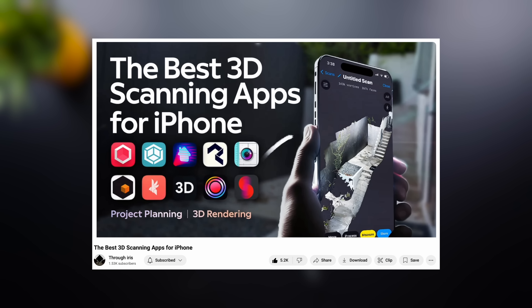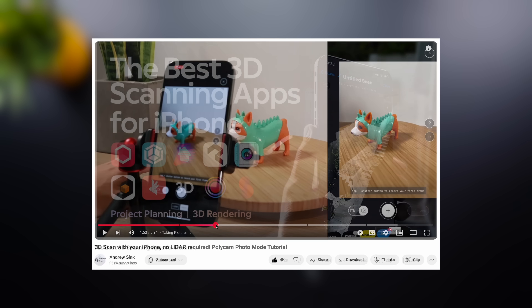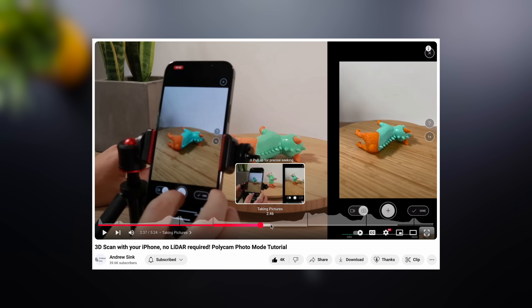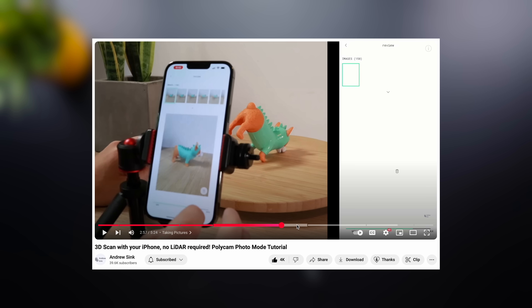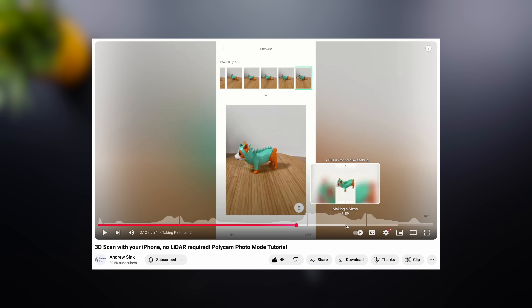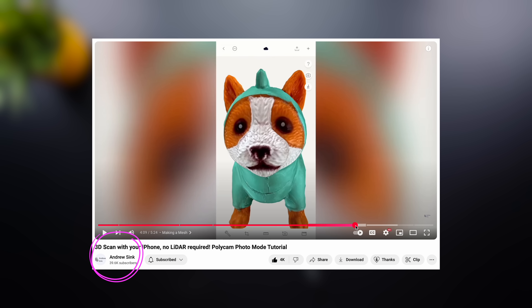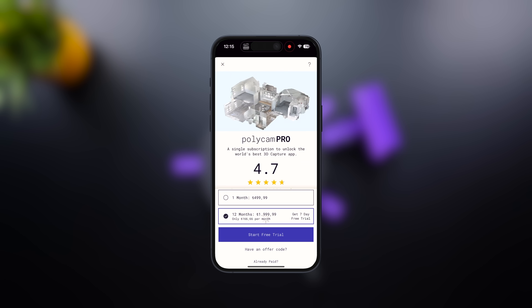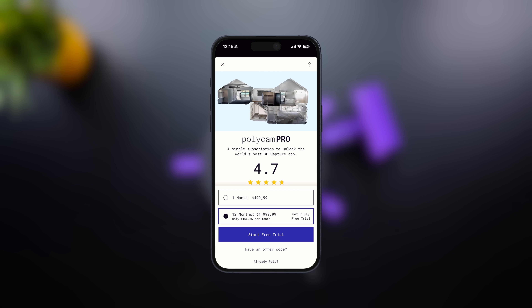While researching 3D scanning apps for iPhone, I came across a great video on the Thriiris YouTube channel. This video reviews multiple apps, and for this project I chose Polycam. Since the main focus of this project is the motorized rotating table, I will cover only the basic use of the app. If you also want to use Polycam, I recommend watching a step-by-step guide by Andrew Sink on YouTube. After downloading the app, you can close the subscription page to continue testing it for free.